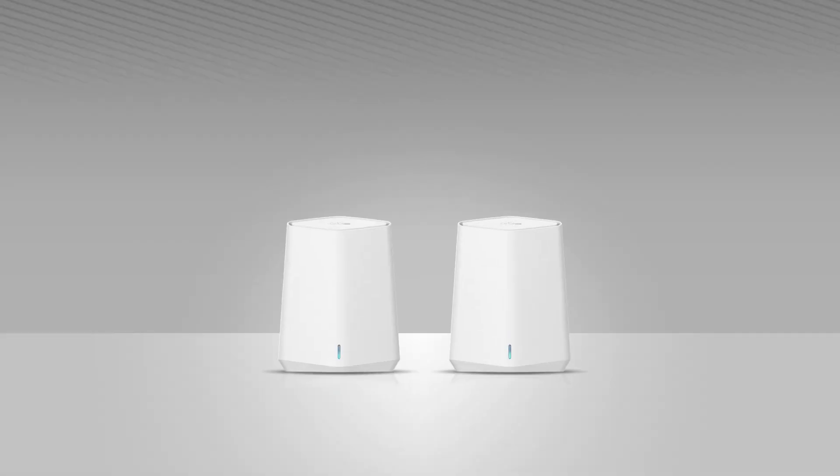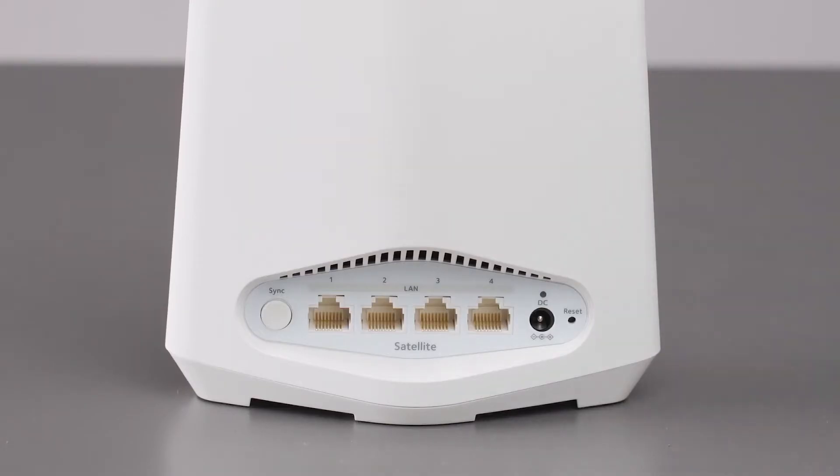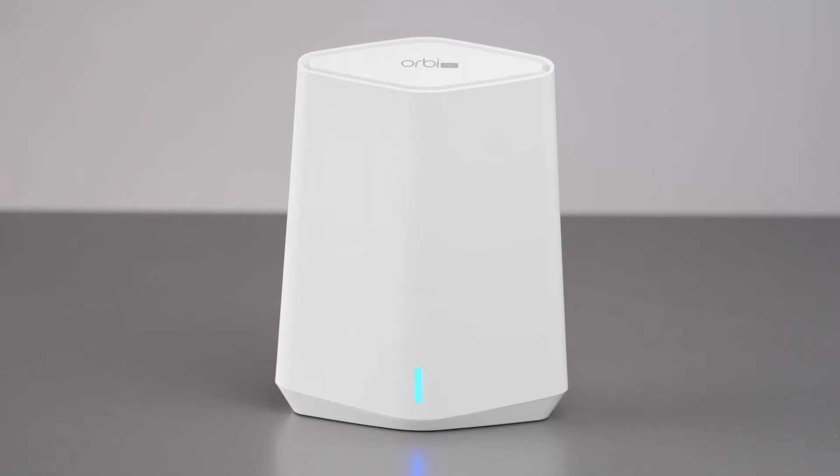Place the satellite approximately 10 feet away from the router, facing the router, with a direct line of sight. Connect the satellite to a power source. When the LED bar on the satellite lights blue, the connection between the router and satellite is good.